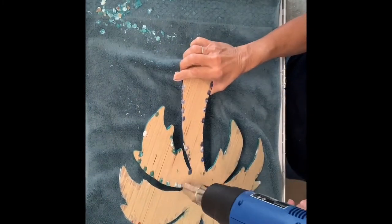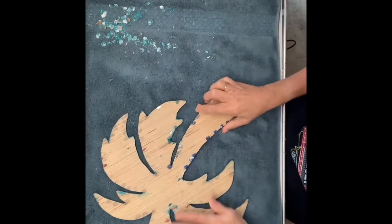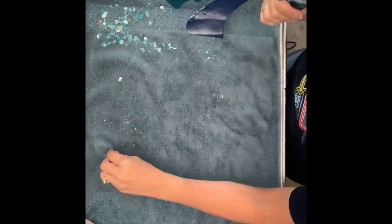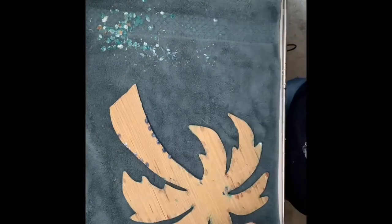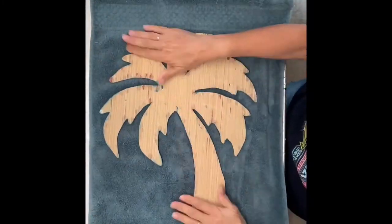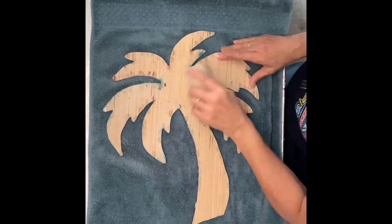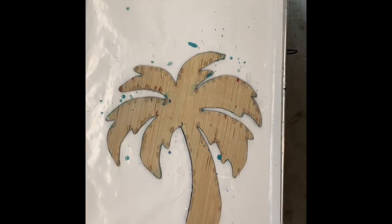Actually there's a fourth method — you can use a sander and sand everything off. I just find that to be more work. Scraping or lifting with tape I think is an easier, faster way. Once I have all the drips off I'm going to use a sanding block to sand down any rough edges that might still be there. I found a couple of spots that were a little sturdier so I used a heavier sanding paper, then wipe off all the sawdust and make sure the piece is nice and clean.